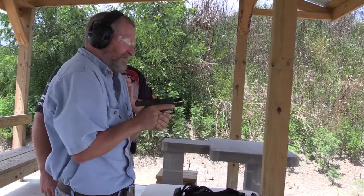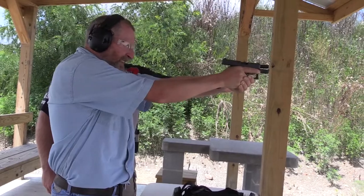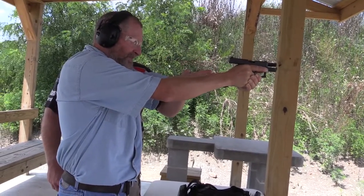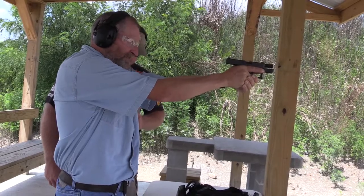Pull the gun into your chest, pushing straight out with both arms equally. Acquire your sight picture, then do a slow press on the trigger, under control.